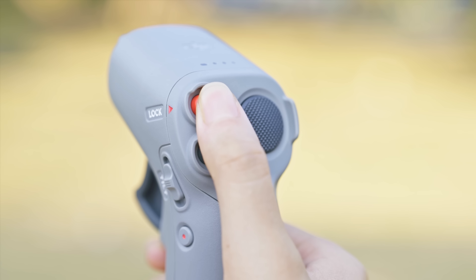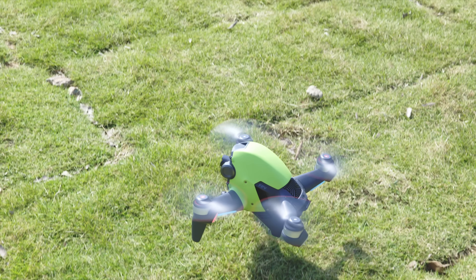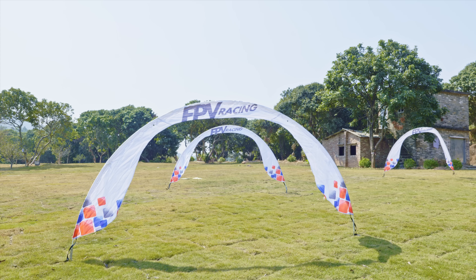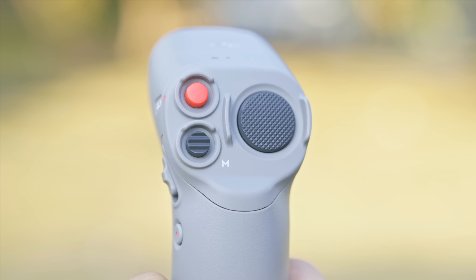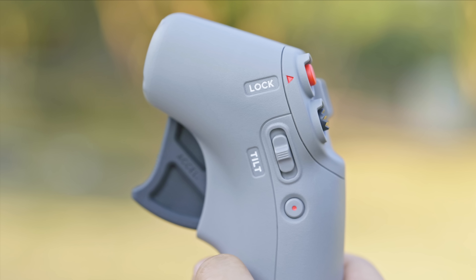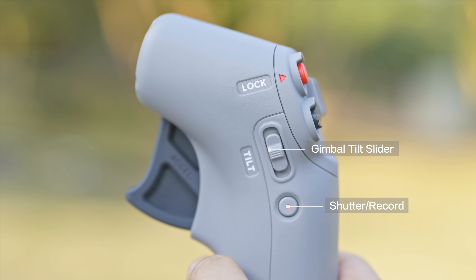Use the lock button to make the aircraft take off or land. Use the brake button to activate the emergency brake and hover feature, or to make the aircraft return to the home point. Press the mode button once to switch between modes. On the left side of the device, you'll find the gimbal tilt slider and the shutter record button.